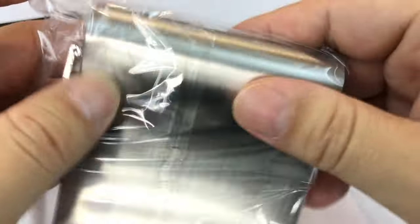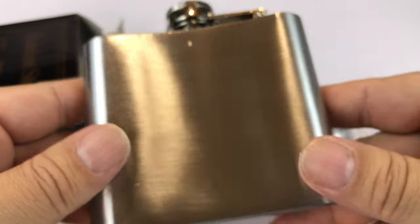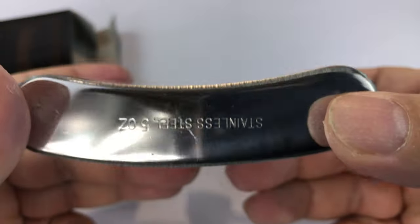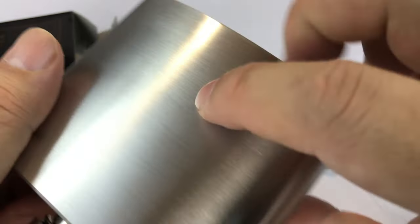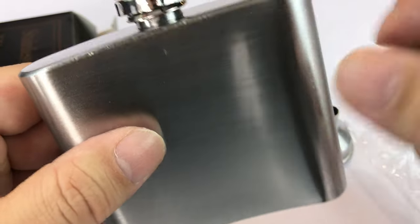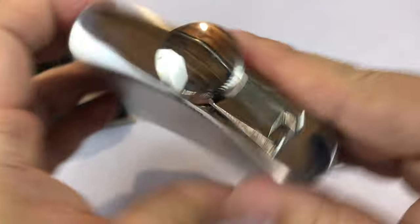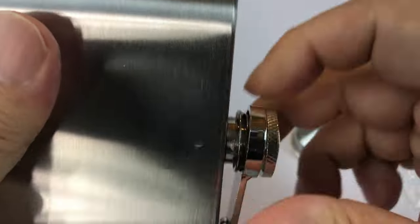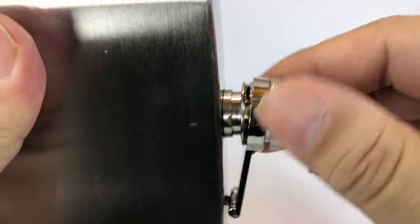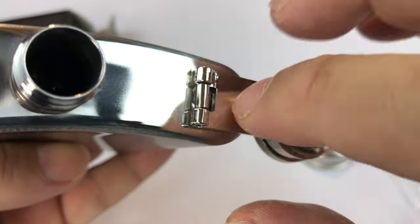It is very typical looking in terms of its flask style. So if you're familiar with flasks, which you probably are, this is exactly how it comes. A nice polished bottom, five ounces. It's pretty light but the construction seems pretty nice — polished top, brushed sides, certainly curved a little bit to fit your curves and hug your pant pocket without looking totally obvious. A screw-off top with an attached arm.